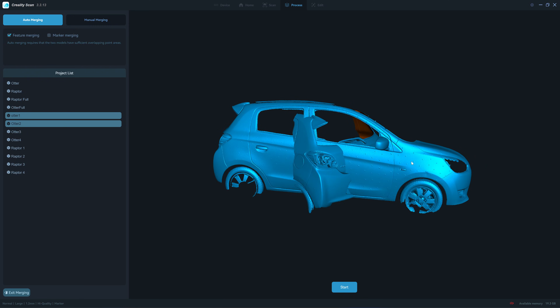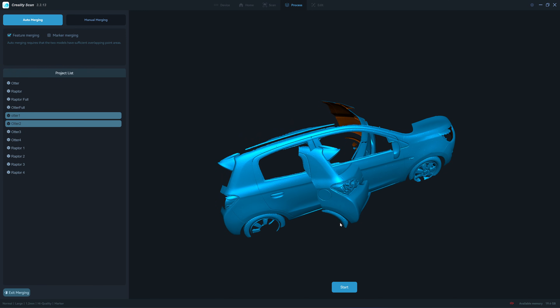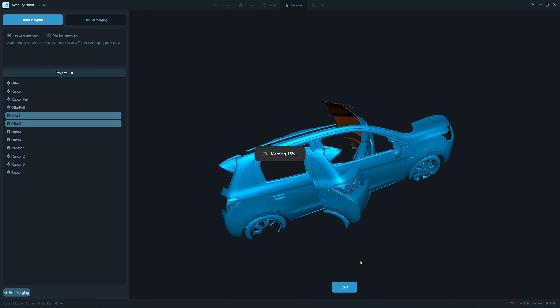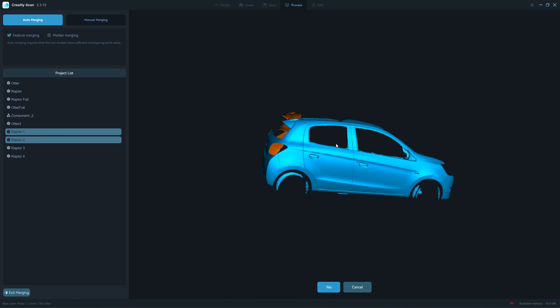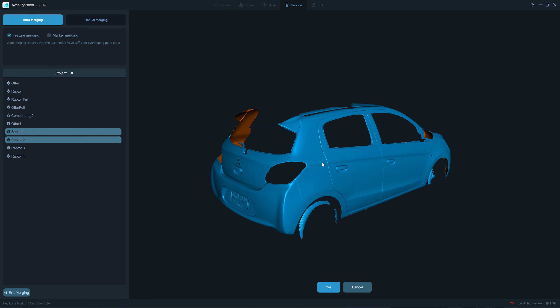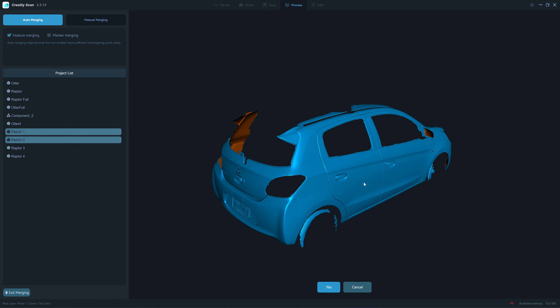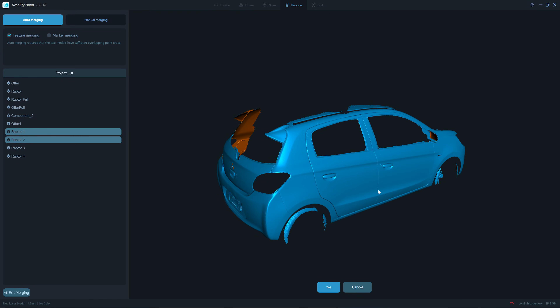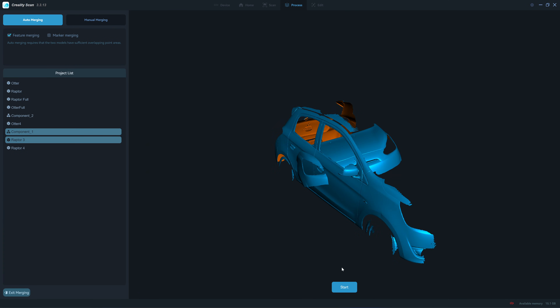I started to see the issue when trying to merge two Otter scans together using auto-merging, which should work based on the car's curvature, but it cannot merge. I think the overlap area has different geometry induced by the drift error. To prove this, I scanned with the Leaptor X in four individual parts and they merged automatically, meaning the overlap areas from the Leaptor X have exactly the same geometry. I successfully auto-merged the four Leaptor X scans without any problem, with no visible seam line.